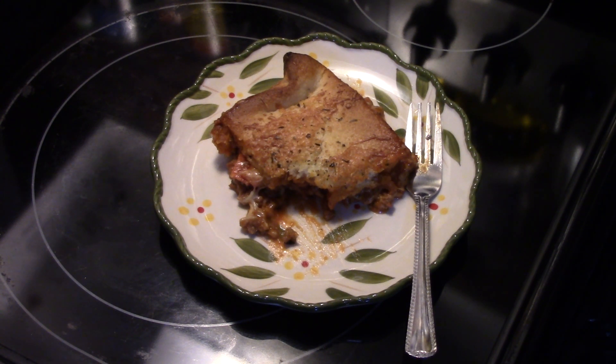Alright, there you have it — Meat Lovers Pizza Casserole. Give it a try. Thanks for watching, and until next time, I'll see ya.